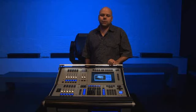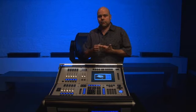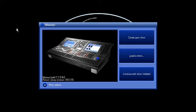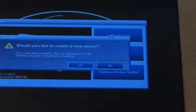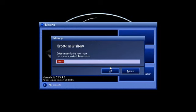For the second part of the video, we're going to show you how easy it is to program this desk — we'll patch a light, program a cue, and show you some effects. Once the console has booted, you see three options on the touchscreen: create a new show, load an existing show, or continue with the previously loaded show. To demonstrate patching, we're going to create a new show. It asks if you want to create — yes — then you type in a name; we'll call it 'demo' and press OK.